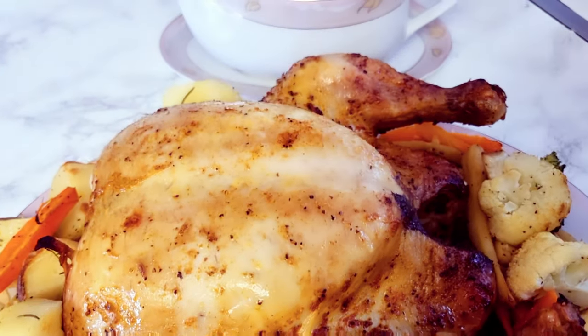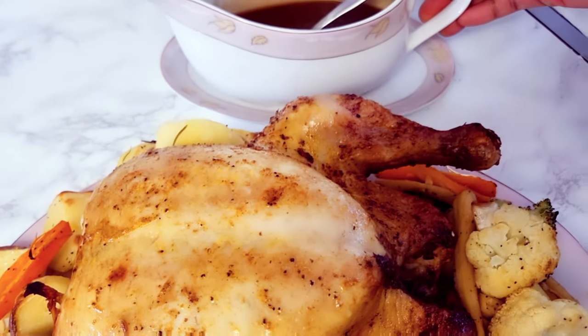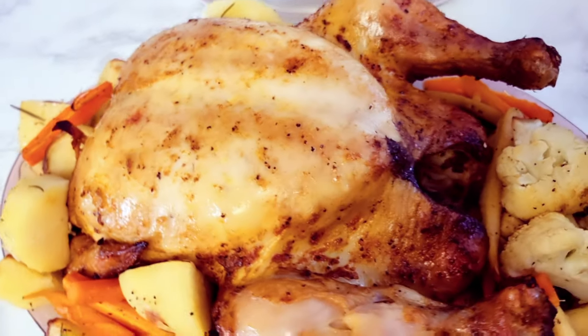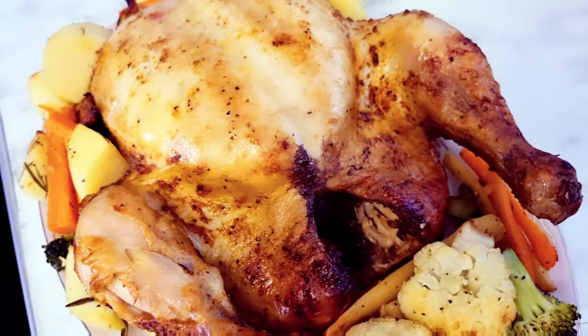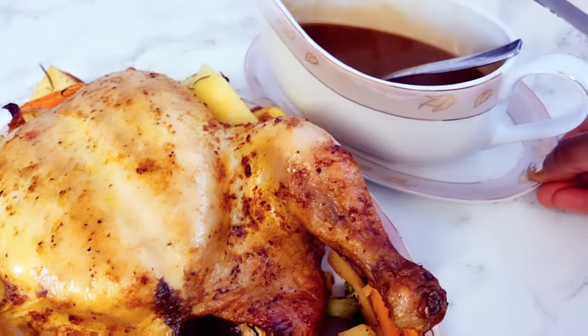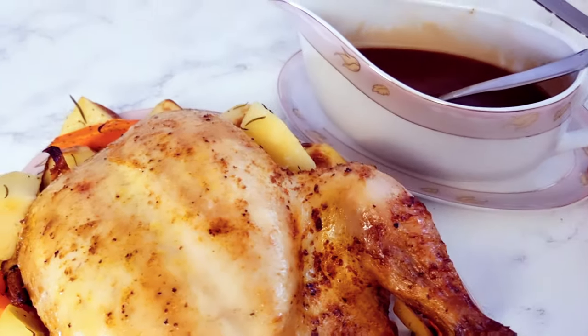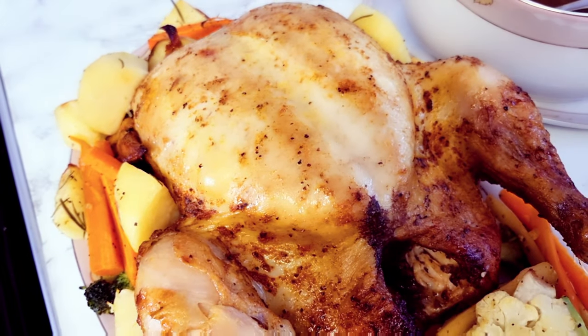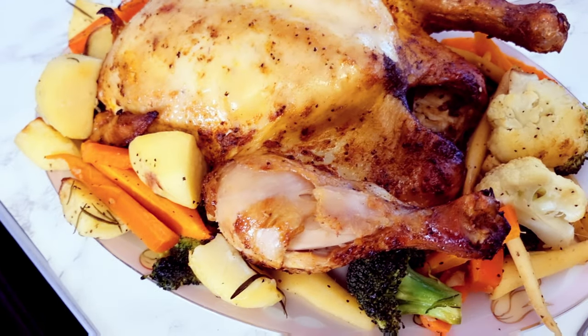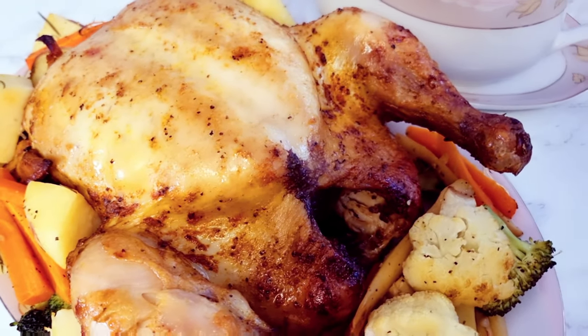Hey guys, welcome again to my channel Sunday's Foodies. In this video I'll be showing you the recipe for this roasted chicken dinner — how I prepare it. Thank you for subscribing to my channel, thank you for always coming back, and if you haven't yet subscribed, please subscribe and join the family.